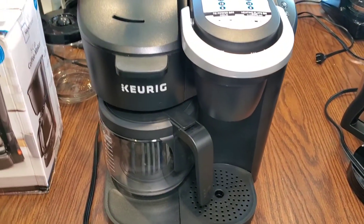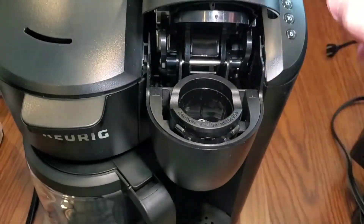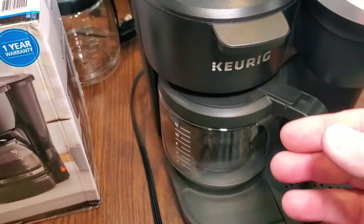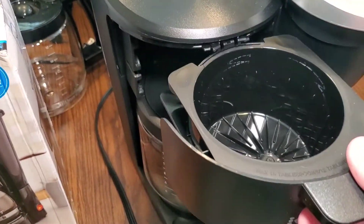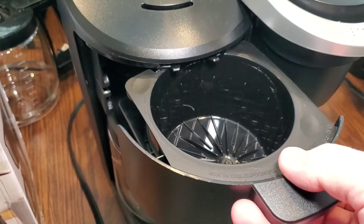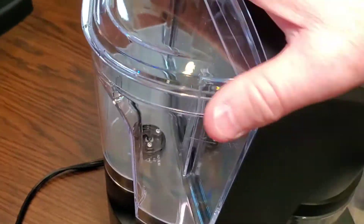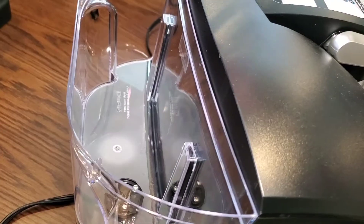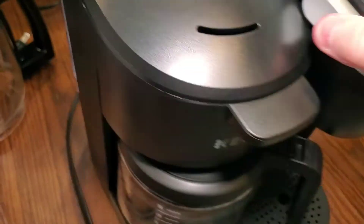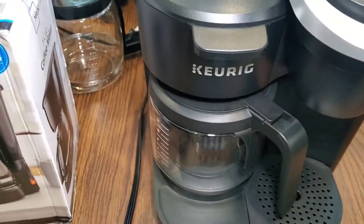Here we have the Keurig K-Duo. It's got the same kind of mechanism — this one doesn't tilt forward, but you want to make sure this mechanism works. It's got different quantities. The only weak point I saw on this was a really delicate track that the lid slides on, so take care of it. And it does have a brittle water tank — I think this could be cracked really easily. You would just want to check the temperature coming out of both the Keurig side and the coffee pot side.